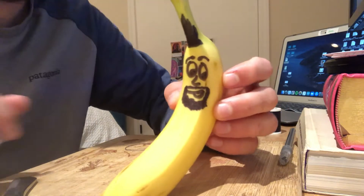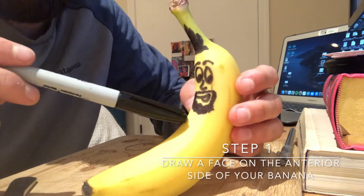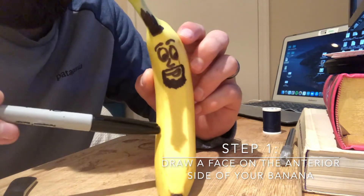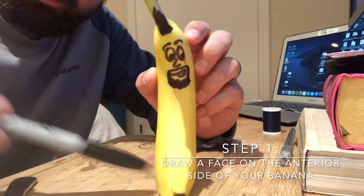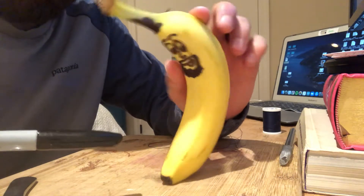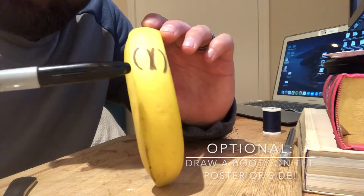So hopefully you all have your banana and you'll want a marker or something to mark the front — the anterior side — and the back, the posterior side. That way we all make the same incisions on our banana. The anterior side is going to be the one with the curve, so I added a face to show the anterior side. And then the convex side — there's a math term there — that's going to be our posterior side.